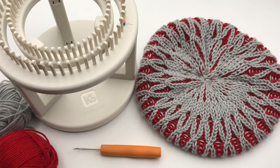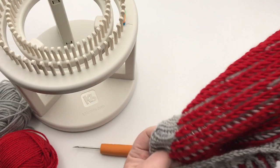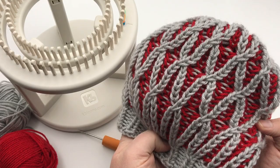Make this beautiful twisted brioche slouchy tam today at GoodKnit Kisses. We are going to make this wonderful tam hat. It is soft and squishy in a brioche with a two-color design. It's actually reversible — you get the striped brioche without the cable twist on the inside. You can add a pom-pom, a felted button, or a yarn-wrapped button, or simply leave this beautiful side with all the twisted cables in your brioche.